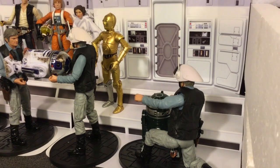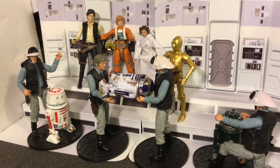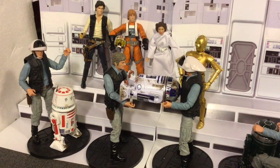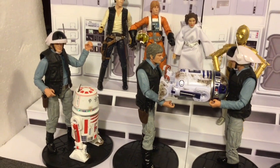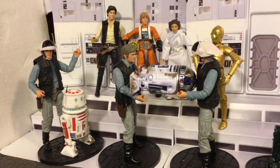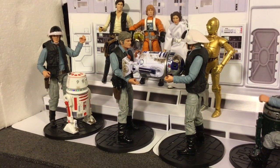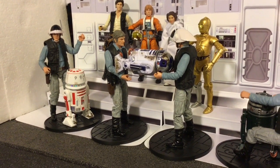So guys, there they are — the Black Series Red Squadron set of astromechs. Very cool, lovely weathering, absolutely awesome. As you can see, they go very well with your six-inch figures, as we have R2-D2 after his damage from the Battle of Yavin. Really cool.